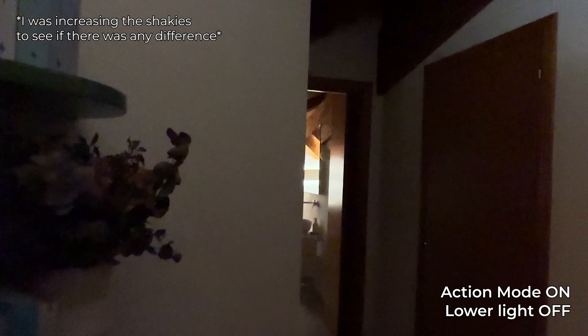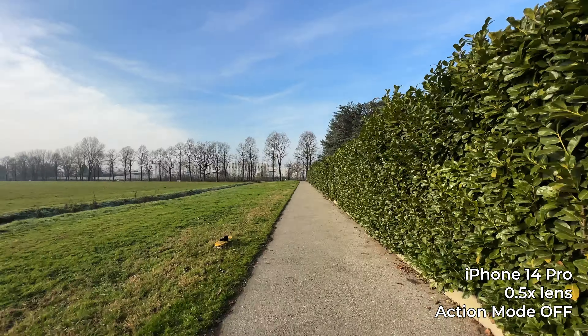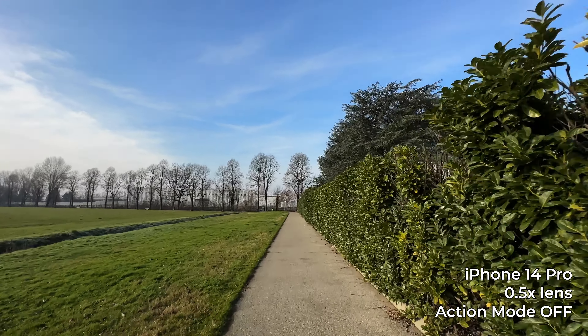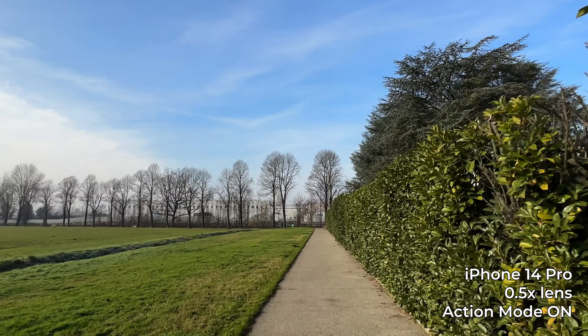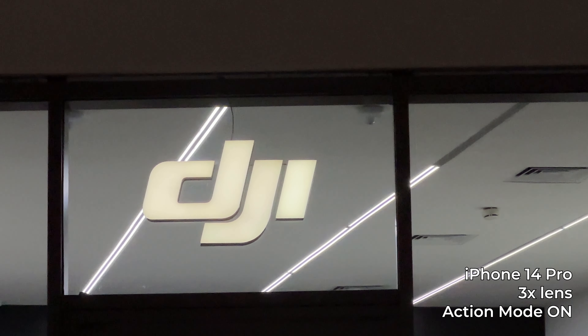I suggest enabling the lower light option even during daytime, to minimize the drop in quality and loss of framing. Now let's talk about the pros. With action mode the footage will be less shaky, but this is only true if the camera movement is really significant. If you are walking, the difference between regular video and action mode won't be very apparent, but if you're running or chasing someone the footage will be noticeably smoother. It also helps when using tighter lenses like 2x or 3x.